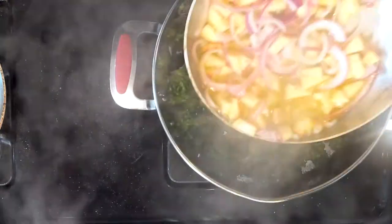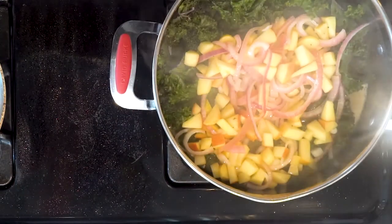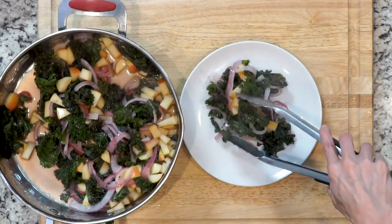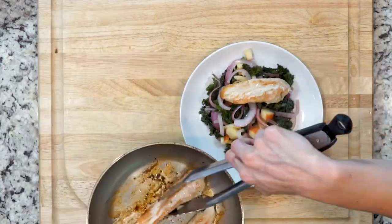When the kale is done cooking, add the contents from the saucepan to it and mix everything together. Place some of the kale mixture on a plate, top with a couple chicken tenders and spoon a little sauce on top. Enjoy.